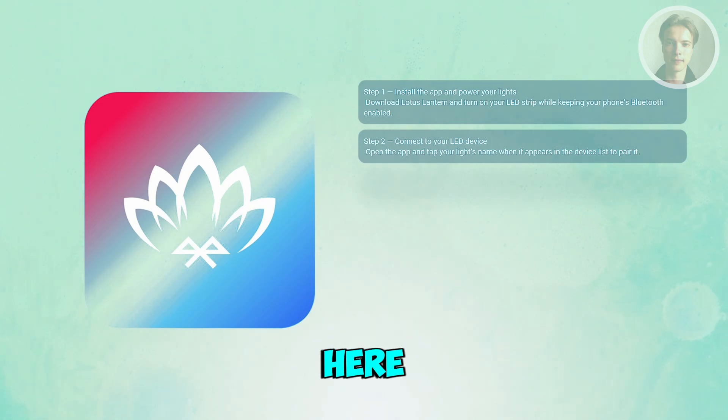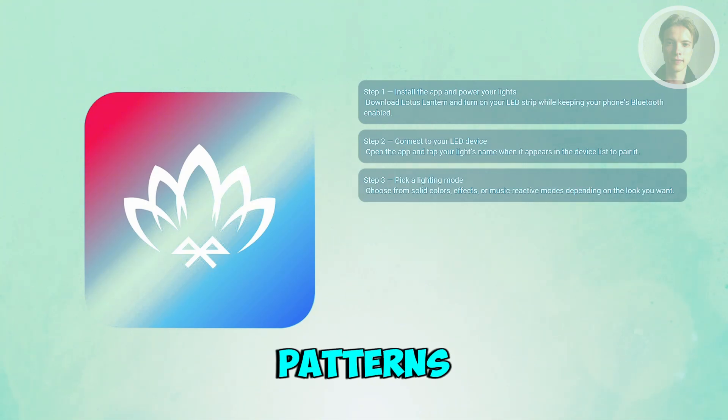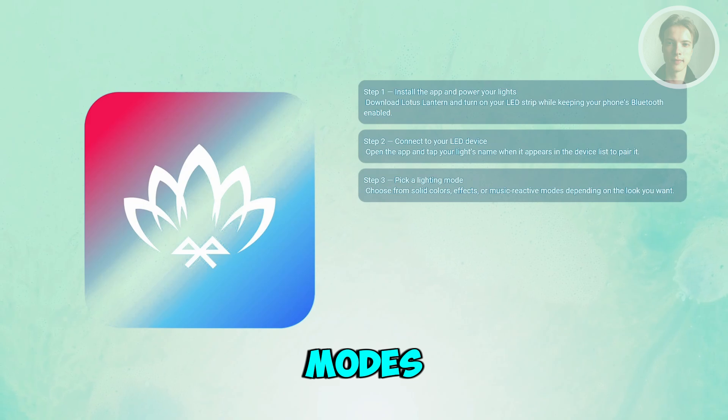From the main dashboard, you can pick from effects like solid color, gradients, flashing patterns, or music reactive modes. Each mode has its own set of controls, so choose the vibe you want and adjust from there.